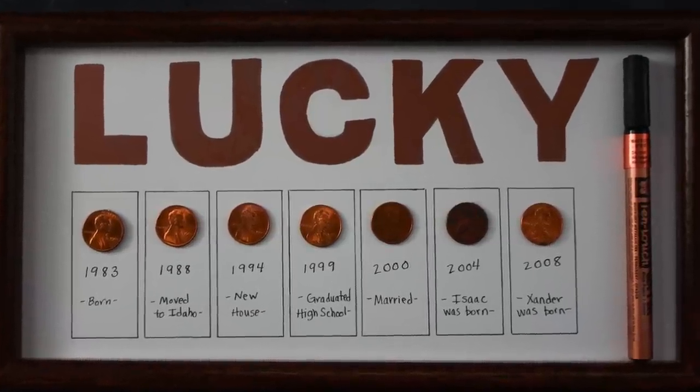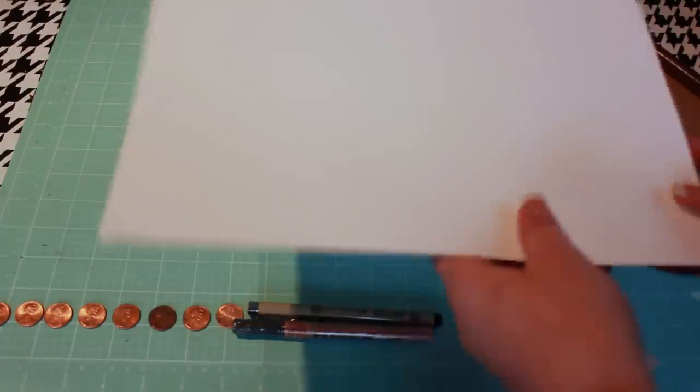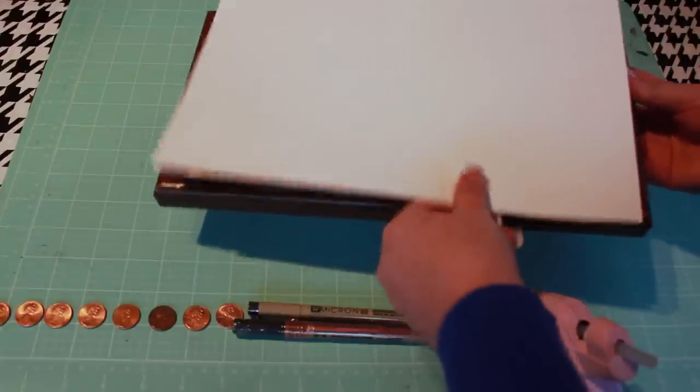Today I've got a quick home decor project for St. Patrick's Day. You'll need a picture frame, a piece of cardstock large enough to fit inside the frame, a black pen such as a Micron, and a copper Pen-Touch marker.